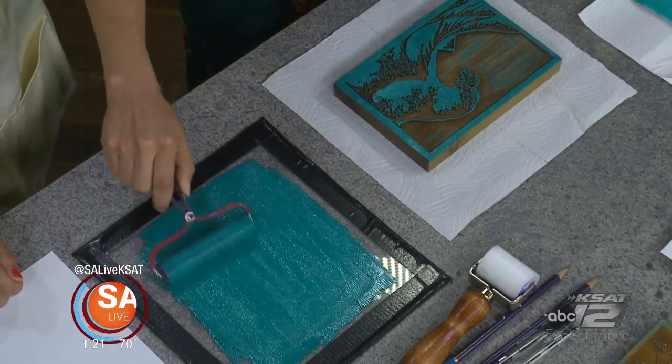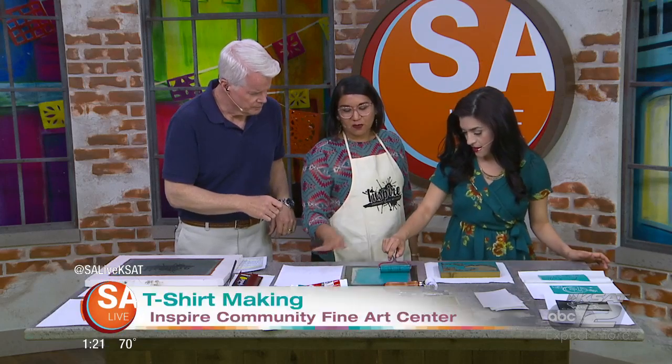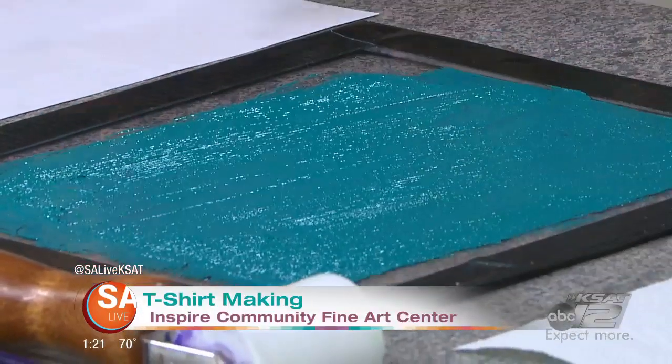It's important to use glass, plexiglass, or any smooth surface. And then you can roll the ink onto the woodblock.